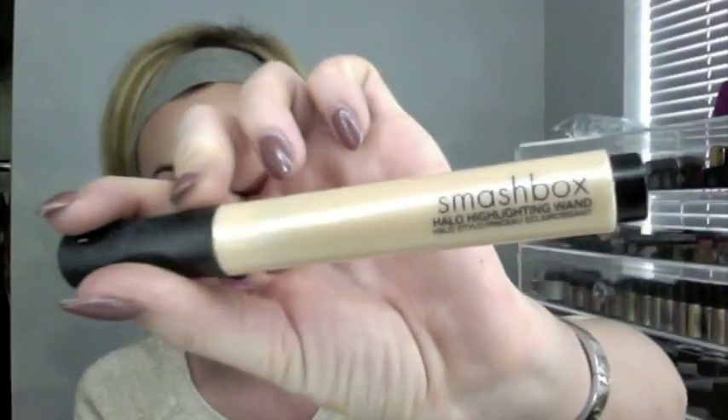Another option is Benefit High Beam, but at the moment I've been using the Smashbox Halo Highlighting Wand. It's a little bit pearly, which I mentioned I'm not too into, but it's not too bad — it's quite a natural colour. What I sometimes do with this is use my finger, because your fingers are amazing tools for makeup and people underestimate that. As long as your hands are clean, I put it just down the centre of the nose to give it definition and make the tip look more lifted.